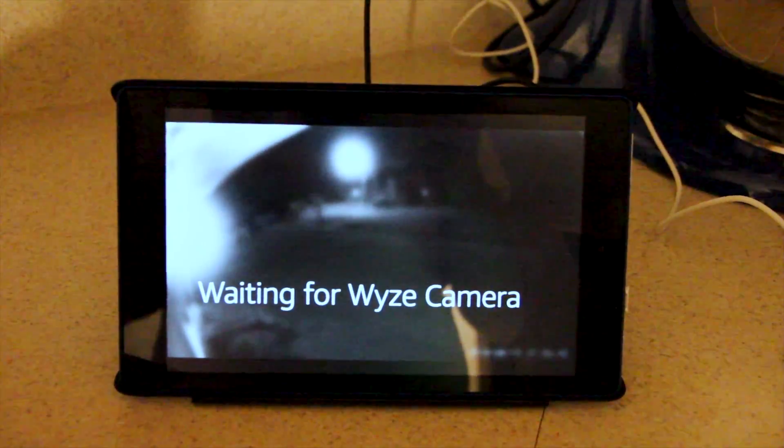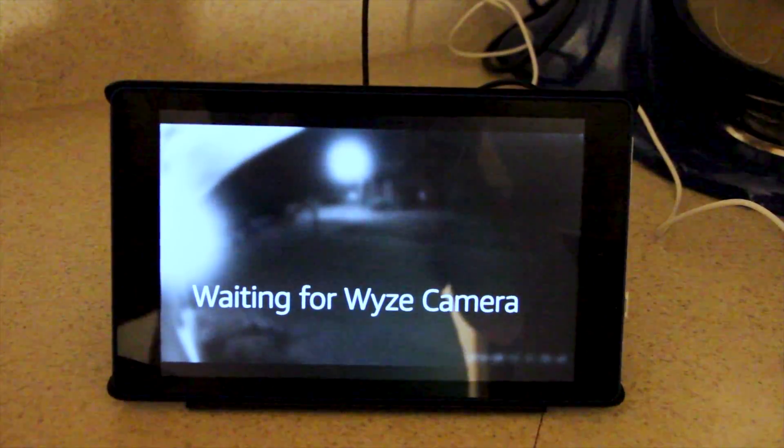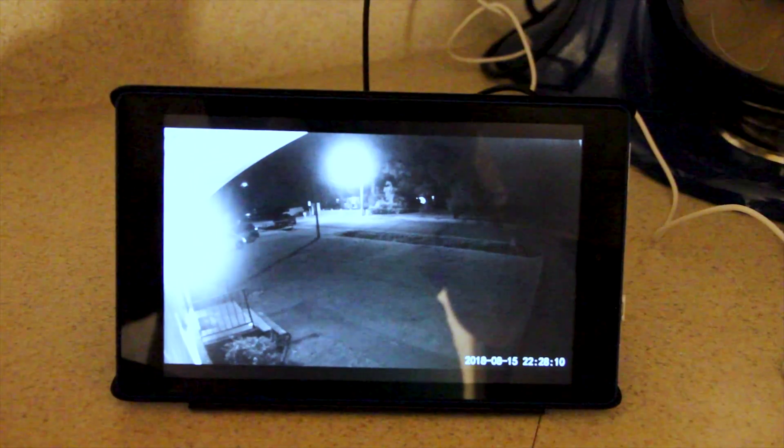It's so amazing that now you can pull up your Waze Cam cameras on your Amazon Echo Show or any Alexa devices that have a screen. And it's really, really simple to set up and do. First thing you need to do is make sure you are updated in the Waze Cam app — open the app, go to the camera, and it'll say update available, or if you're already updated, you're all set.